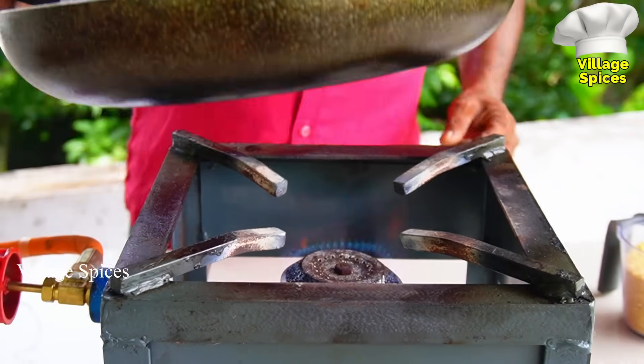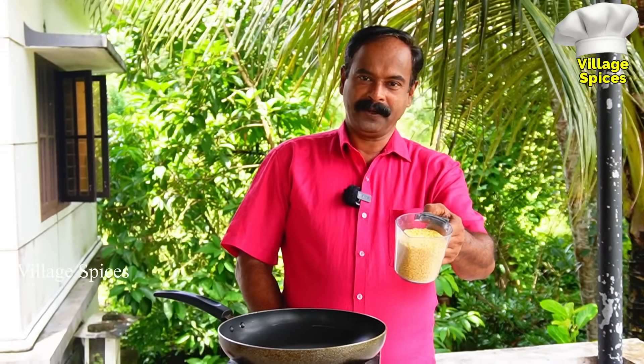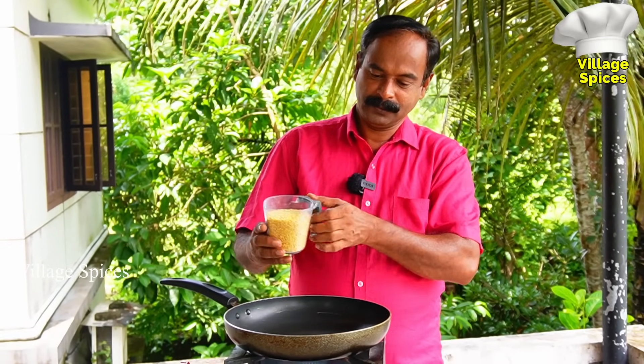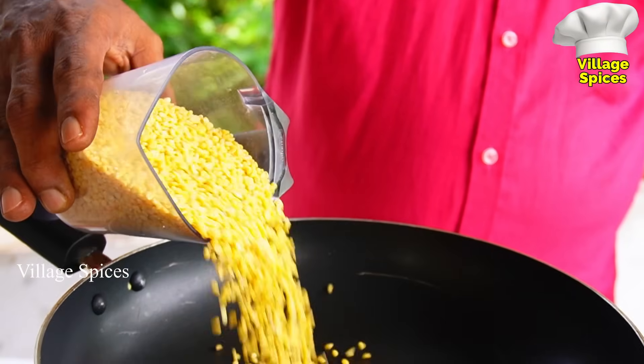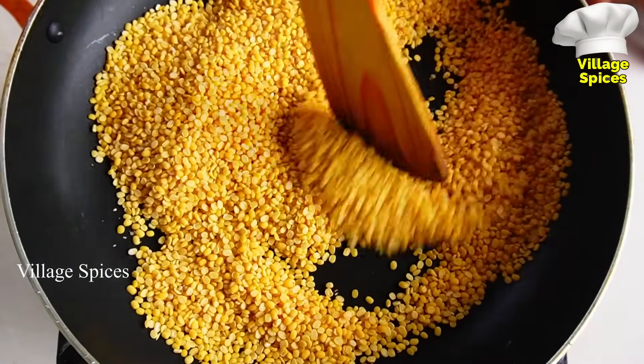Now we're going to put a little bit of water — about 200 grams of water. Let's put it in.